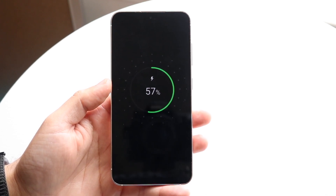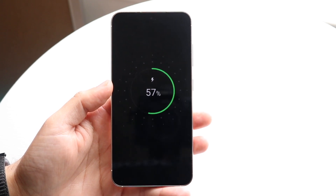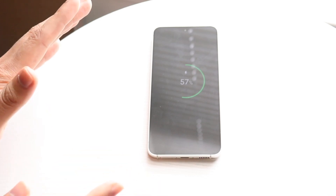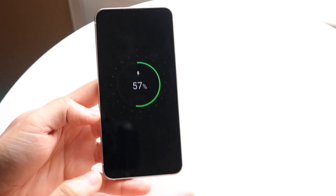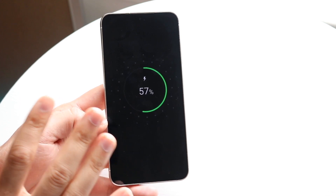I'll leave my phone in the freezer for five to ten minutes, let it sit there, then take it out and let it sit for another five minutes. After that, I'll put it back on the charger. That has worked for me two to three times — not on the S23 or S22, but on my Galaxy S21.